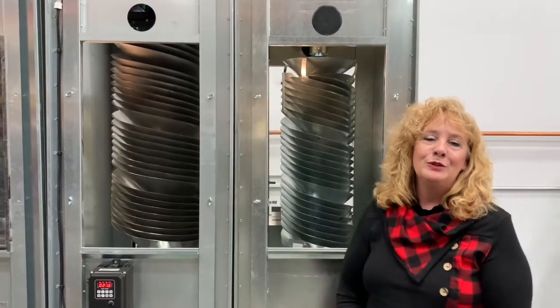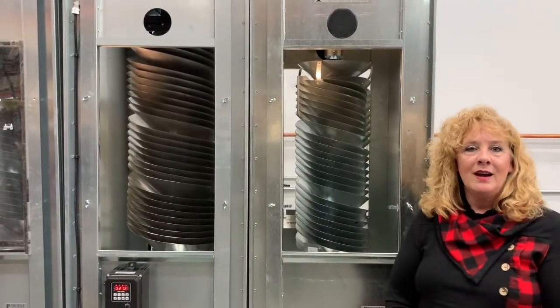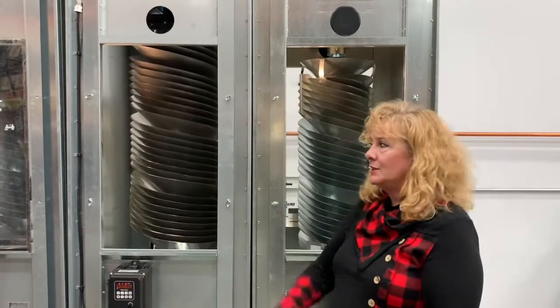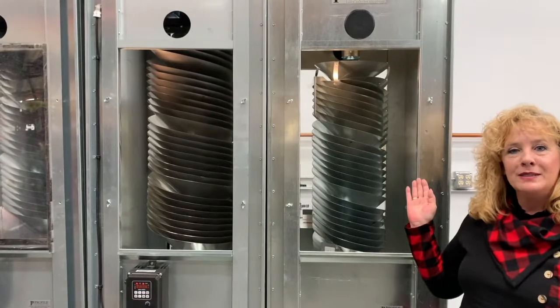Now that we've had the opportunity to show you the mechanics of both machines, we're going to be moving on to testing. We're going to be testing soybeans in the rotary sorter and the exact same soybeans in the spiral separator.